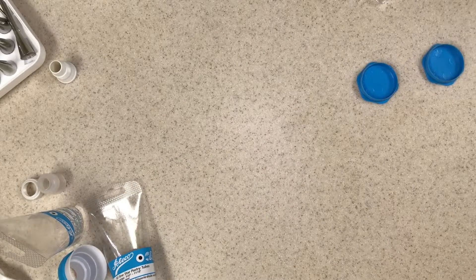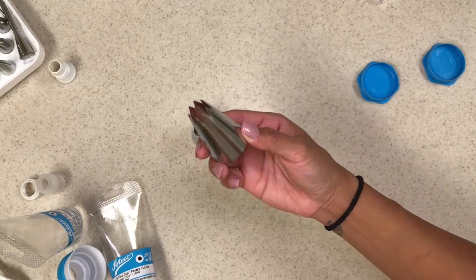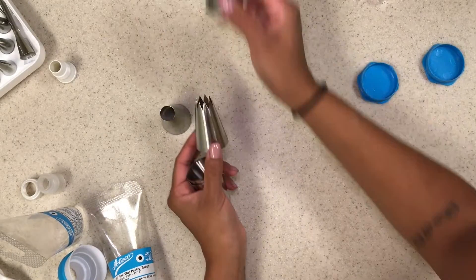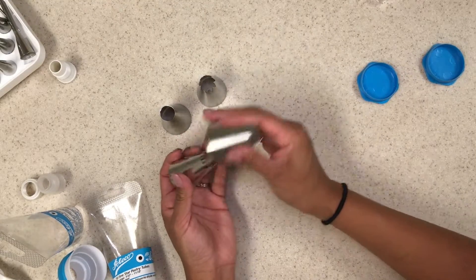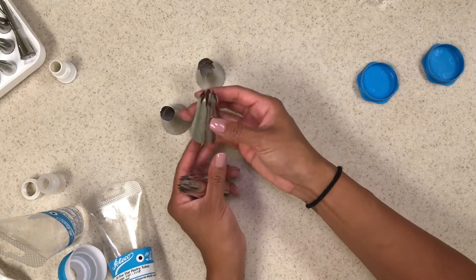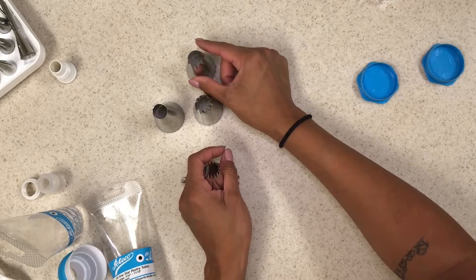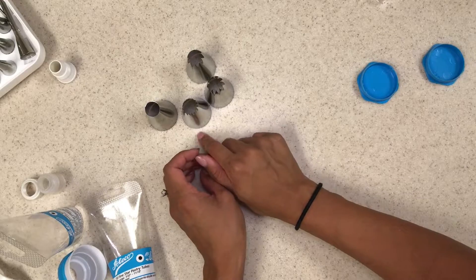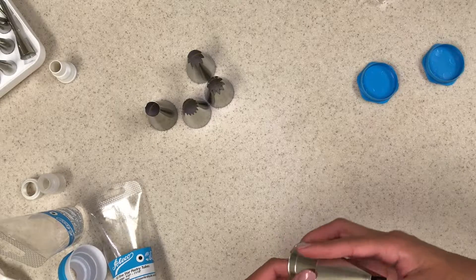I got some extra random ones in a funny little kit. These are for really big rosettes — they will look really pretty because they don't have as many points as the others, so your rosette will look a lot more open. This fat one will make really fat rosettes — keep in mind, the fatter it is, the more buttercream you're going to get. So if you don't want a lot of buttercream, don't use the fatter ones. My holy grail for rosettes is my 1M tip.